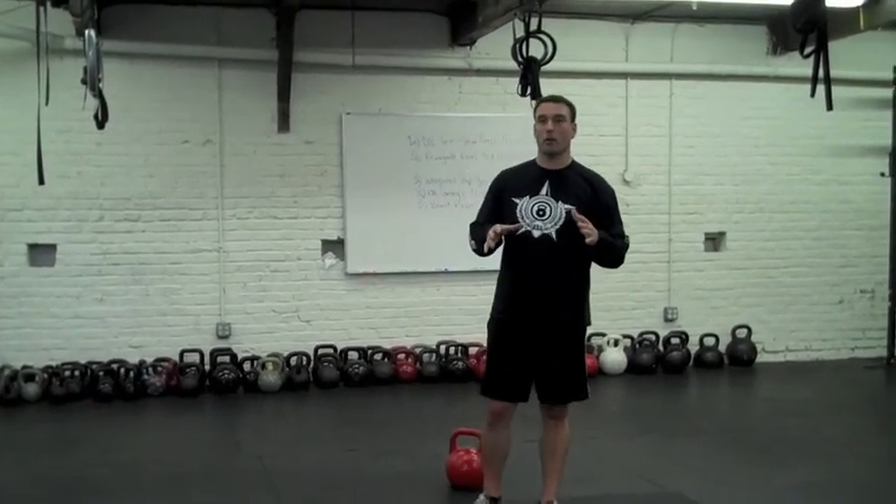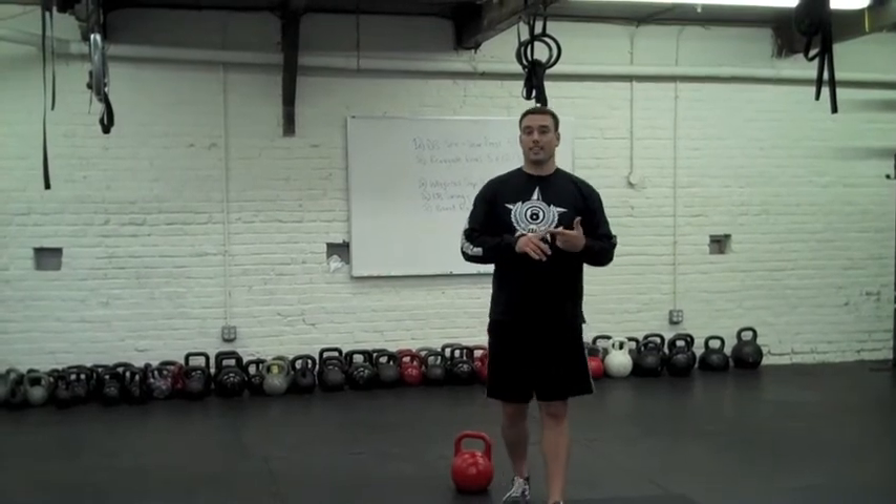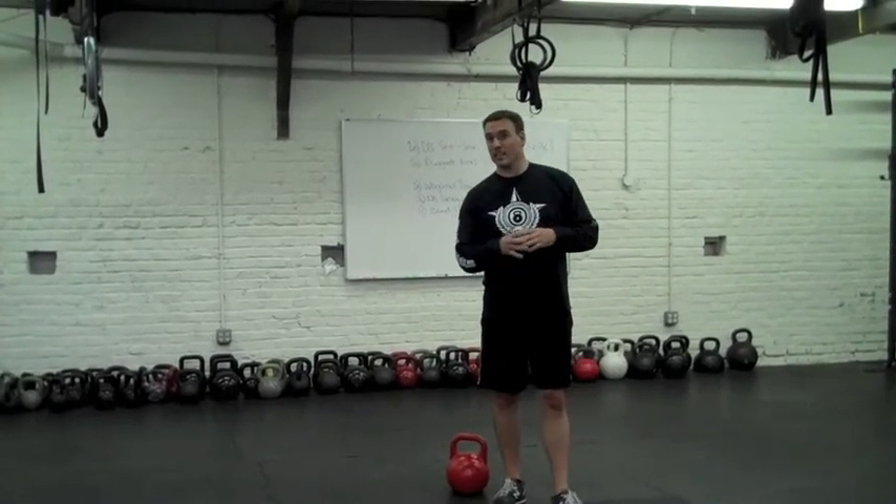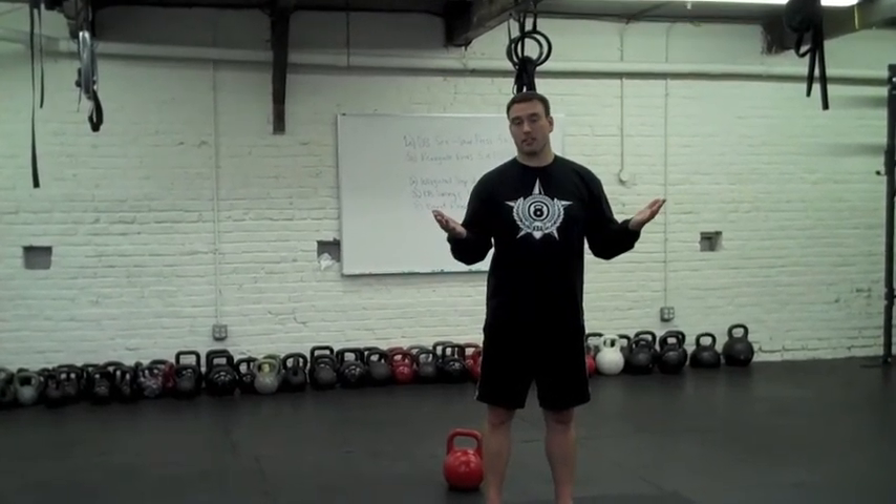That's just a sample kettlebell workout that you can do. Very easy — four movements, 30 seconds on each exercise. If you need to reduce that work period, just go to 15 seconds per exercise.